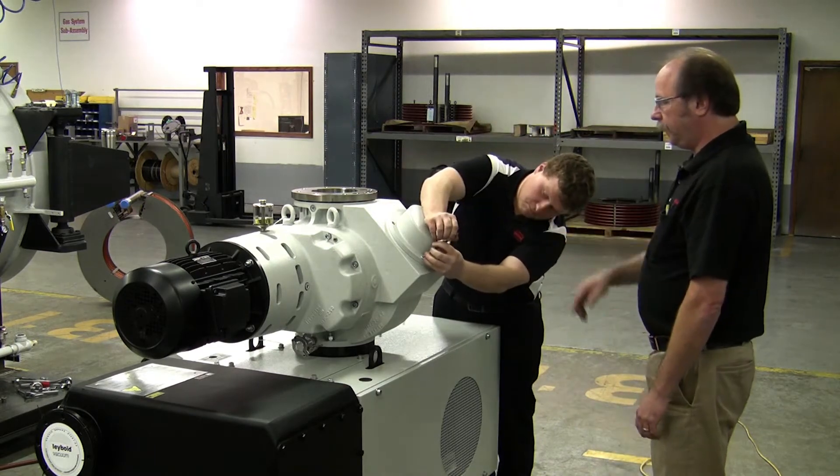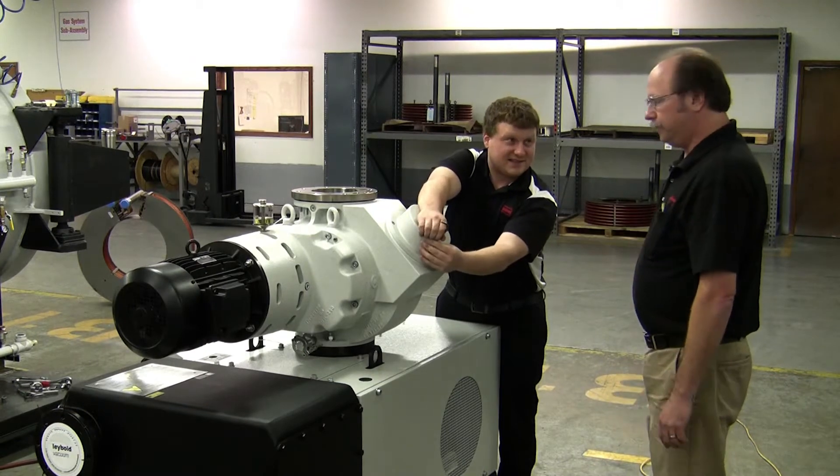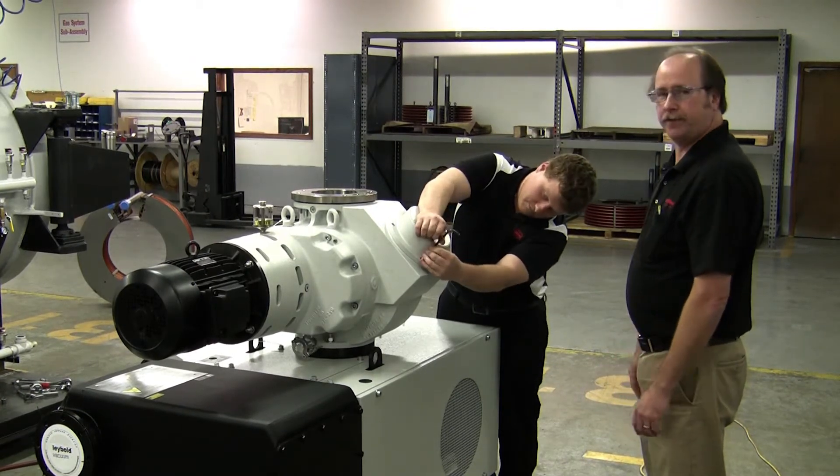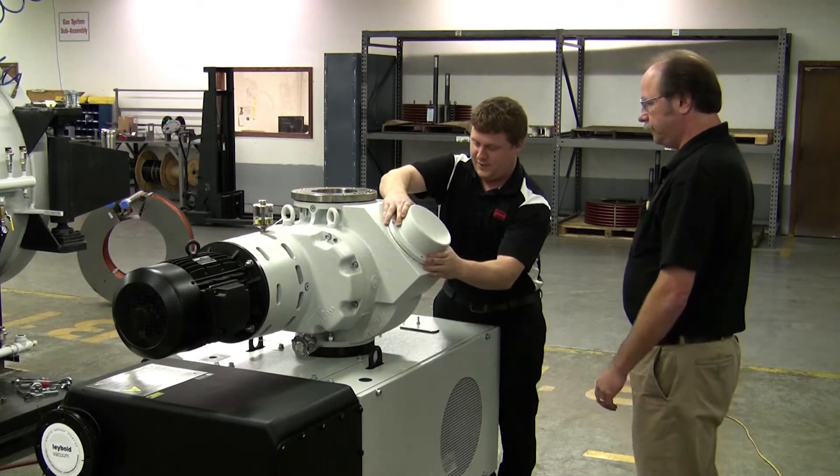Mike, prior to removing the last bolt, you want to keep your hand on it — so have a little resistance? Right, because there's going to be a little spring pressure, potentially. So I'll put my wrench down and hold the whole thing.